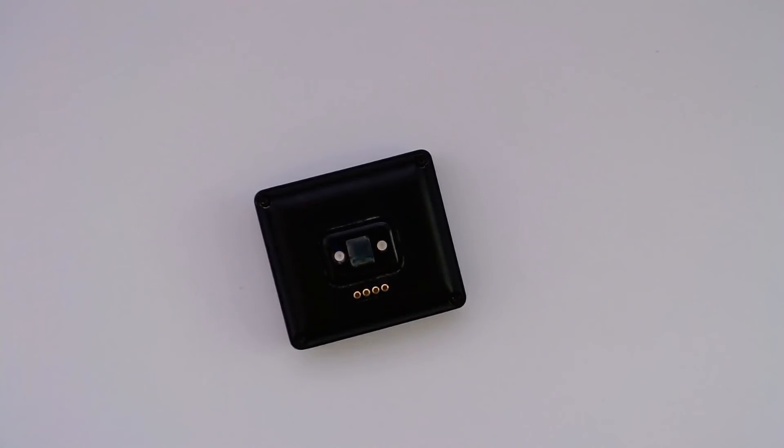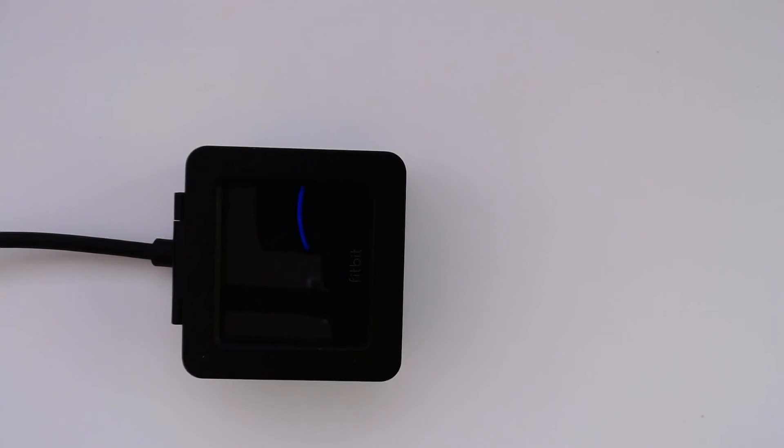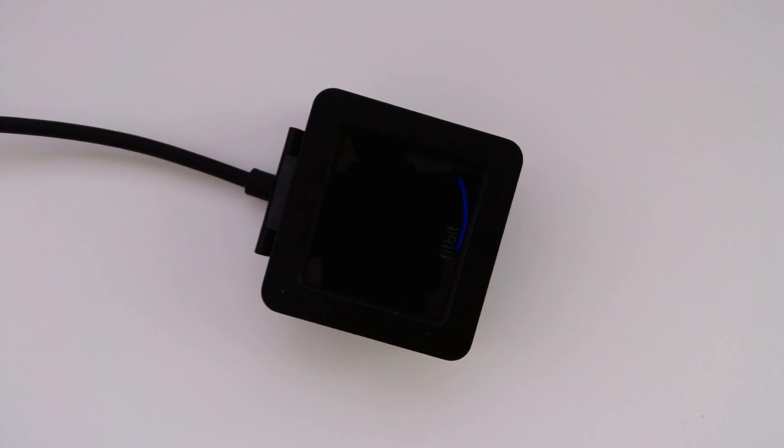And there we go, that should be it. Let's bring up the charger and see what happens. It looks like it's charging — I'll give it a few minutes. After some time it's still charging normally and the overheating icon hasn't shown up, so I think we're good to go. That's pretty much it guys, I hope this helps someone. Please consider buying your replacement battery through my link in the description below — thanks for watching, have a good one.